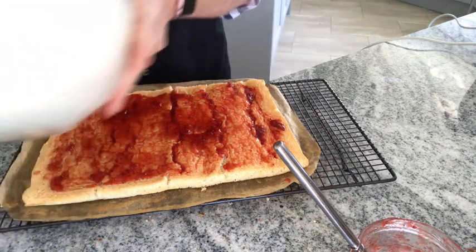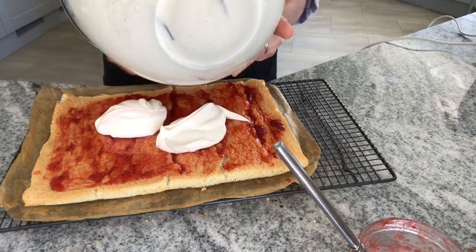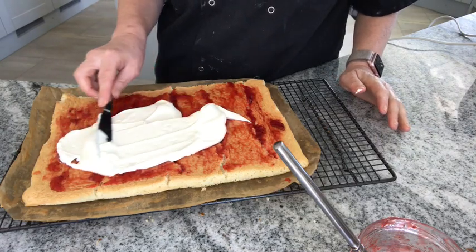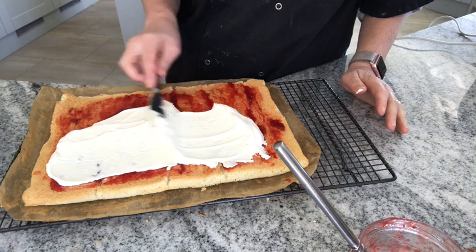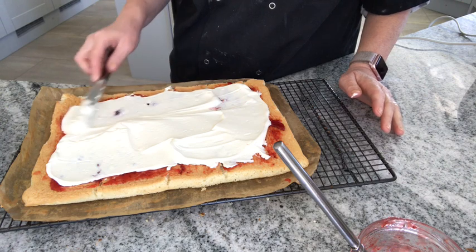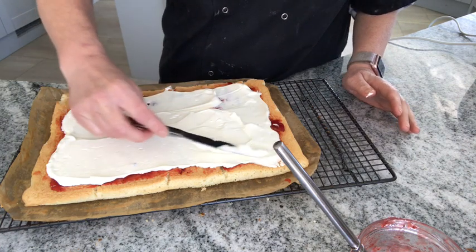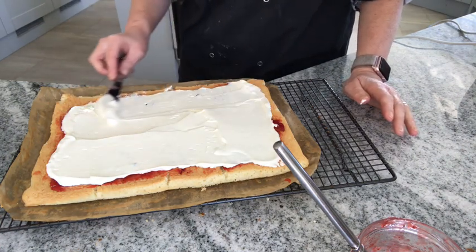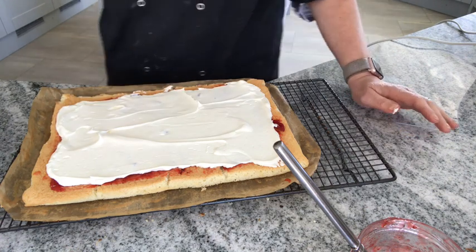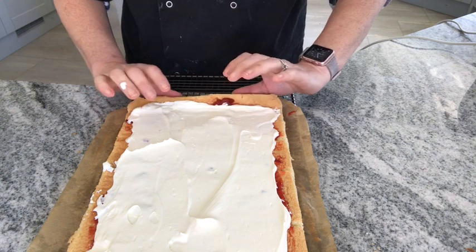And then the cream. You wouldn't add it all at once — you can always add more if you want. Again, you don't want it too thick otherwise it's going to ooze out. So now I'm going to roll it again, but this time obviously not with the greaseproof paper inside. I'm doing it gently.